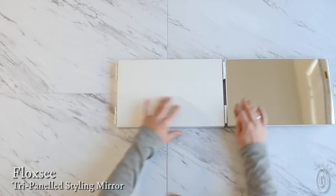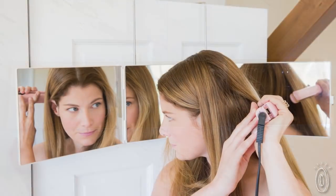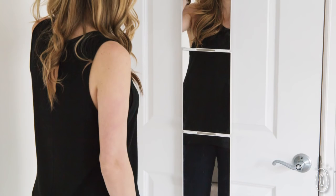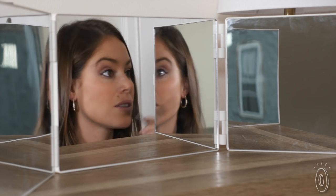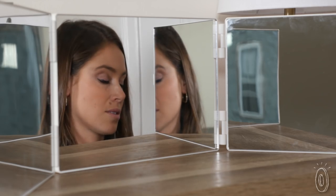Floxy gives you a lot of mirror built into a compact design. Travelers and people short on space will appreciate that it's full length but folds up and stores neatly, and you can flip it sideways for a 180-degree view.